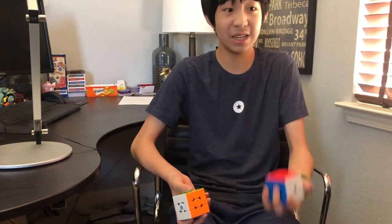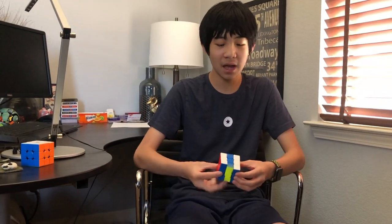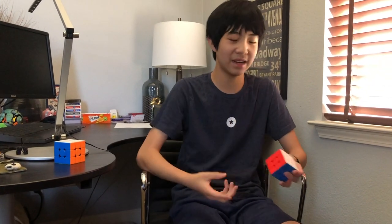Honestly, the RS3M's turning is just so smooth for being $9. These two cubes feel different in general — the RS3M is more bulky and heavy, and some people like that because it gives a more controllable feel. The GAN is airy and a little bumpy, while the RS3M is crispy with a bit more weight. That's the main determining factor. Also, if you're not a light-magnet person, you would need to add magnets to the RS3M yourself.